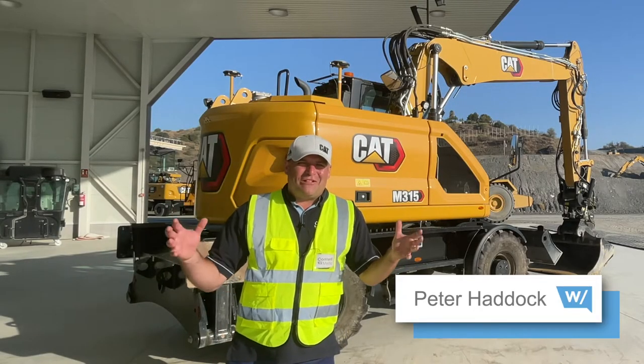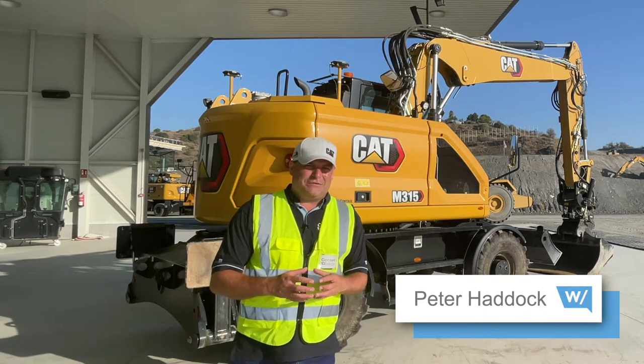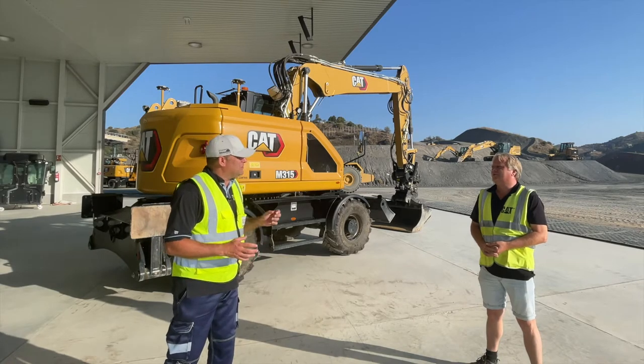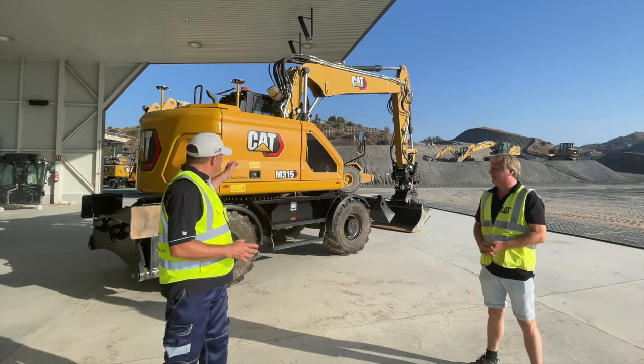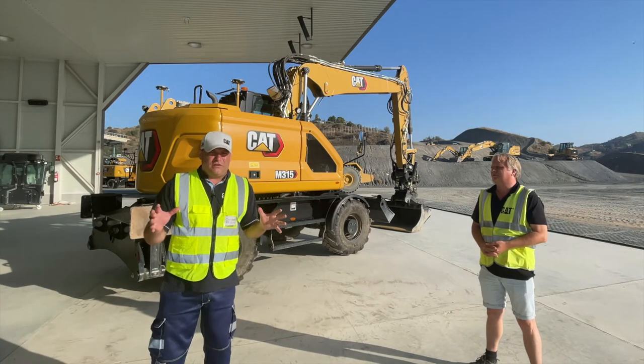Hi, I'm Peter Haddock and welcome here to the Malaga Demonstration and Training Facility with Caterpillar. I'm joined by Siggy and also the M315 brand new wheel loader from Caterpillar.